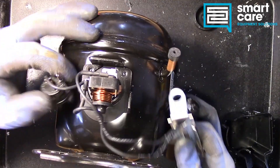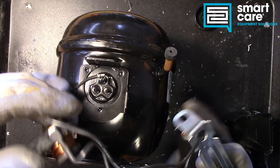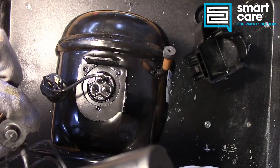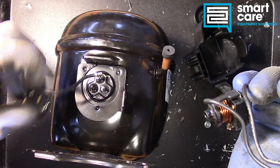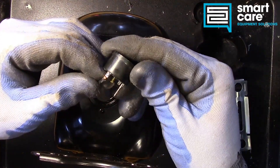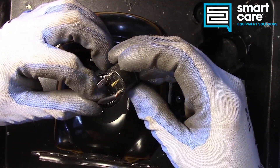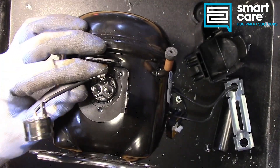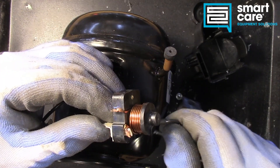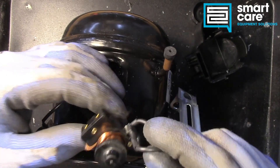Now with that opened up, you can see our start components here. We've got our relay, our capacitor, and what looks like a thermal overload — probably a bimetal that trips on thermal overload, which matches the thermally protected label. These relays are interesting, and I think we may come back and do a teardown separately on just start components and go through those as their own episode.